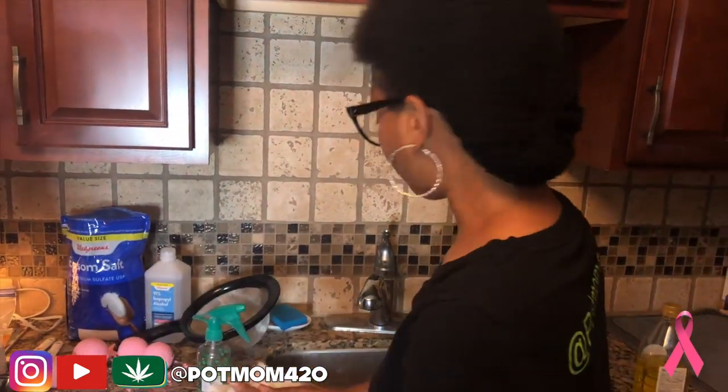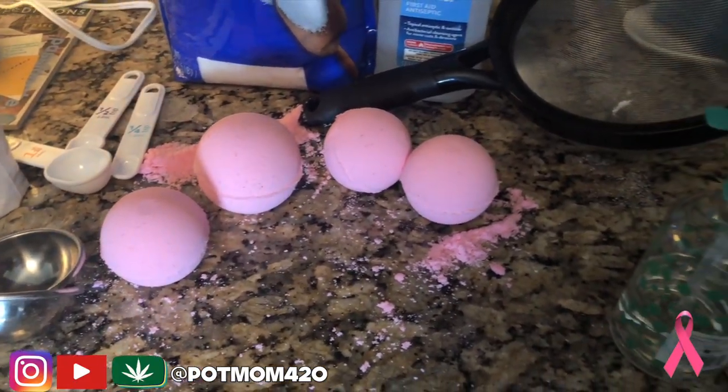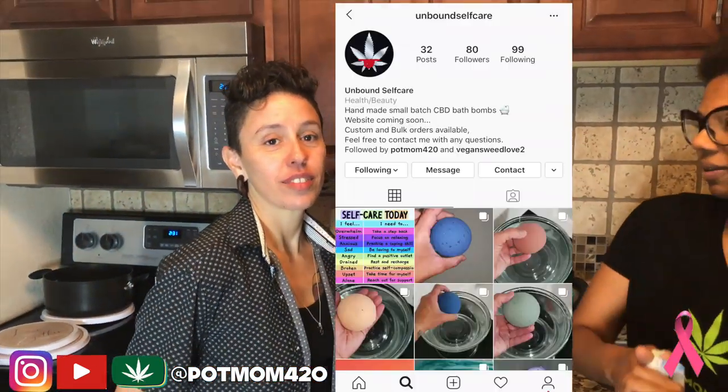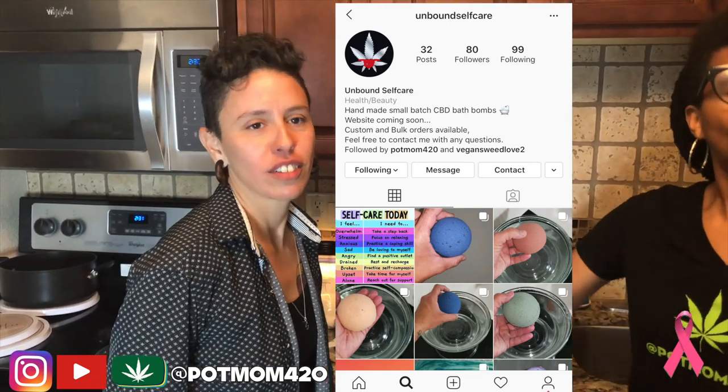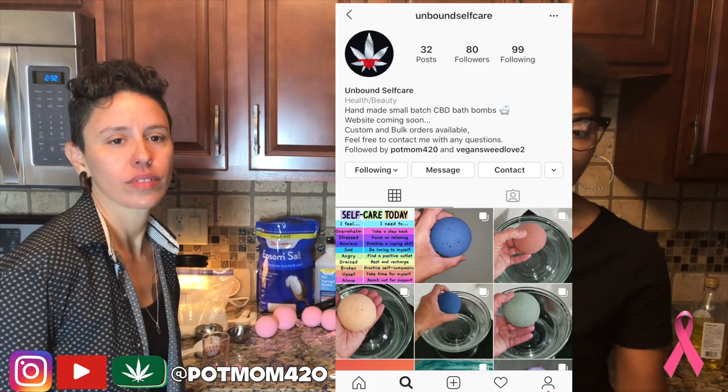Guys, we've had a lot of fun. We've made bath bombs — we made them in pink for breast cancer awareness. We want you to know to take care of yourself; self-care is the best care. You can check her out on Instagram at Unbound Self Care. She's visiting some places in Vegas getting the word out that she's selling bath bombs. I love to support women, and I love to support home-based businesses. PotPeeps, thank you! Check me out on my IG account at PotMom420. See you next time — this was pretty awesome.